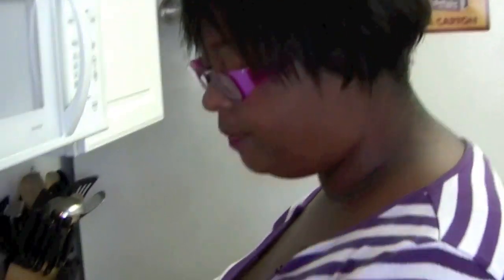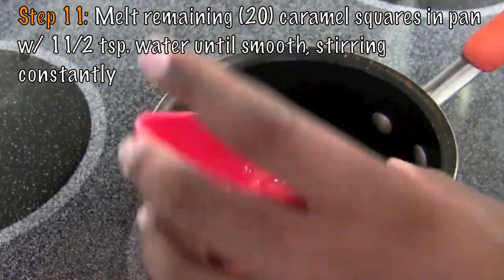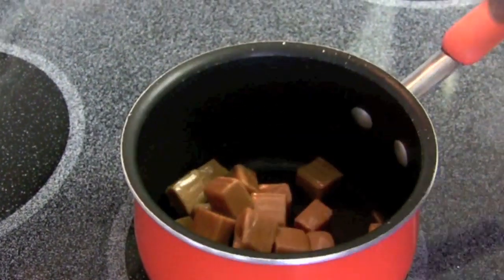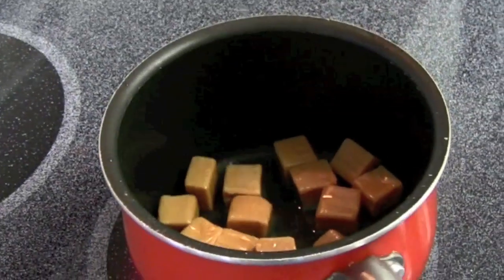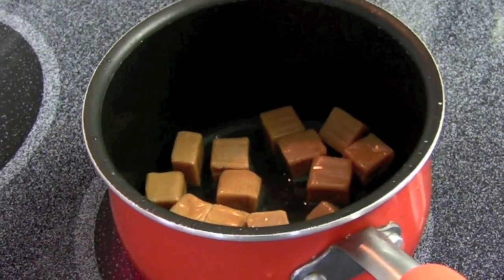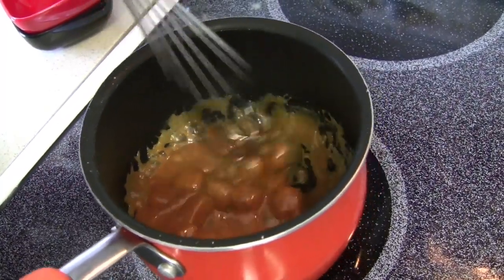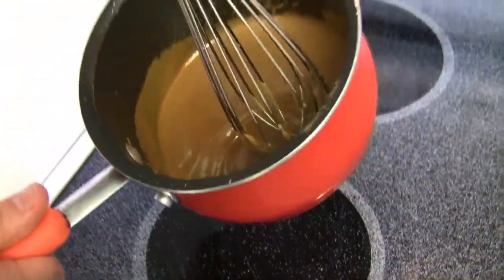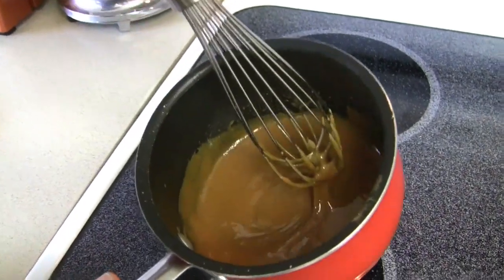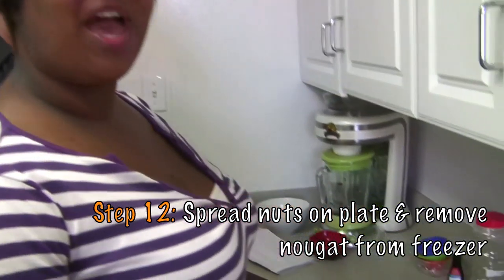The next step is to take our caramel squares — 20 of them — and melt them with one and a half teaspoons of water. This takes a while so be patient. This smells good. I'm hungry. This caramel is deliciously melted and ready to be poured. Perfection. So we've got everything that we need right here: we've got our nougats, our nuts, and our caramel.